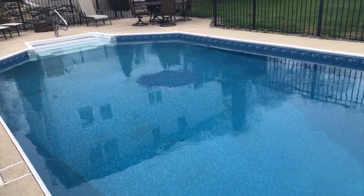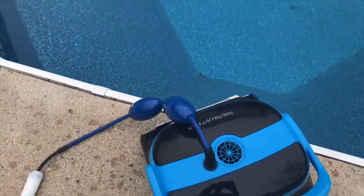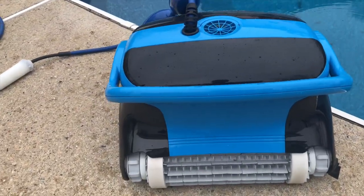Barring a few leaves that fell in the pool overnight, it actually did a really slick job - a really super job cleaning up. Pretty happy with it so far, so good.